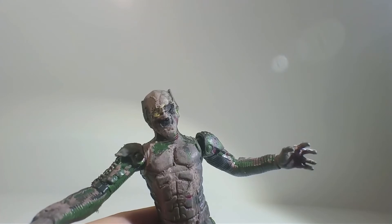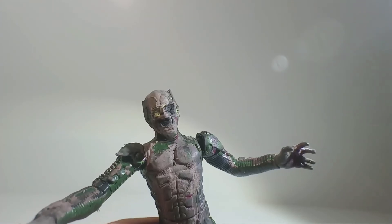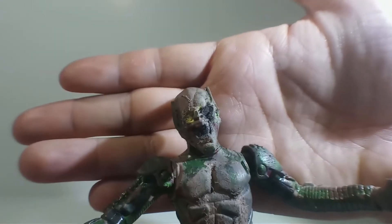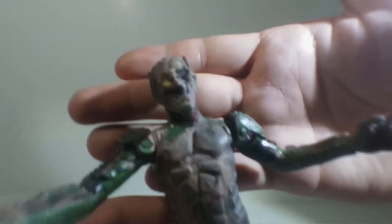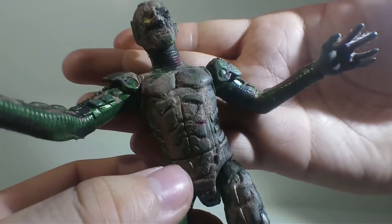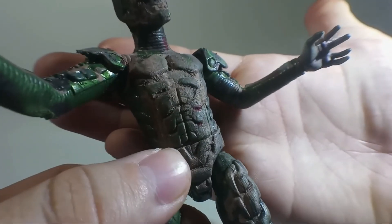Like they could have released a Battle Ravaged Spider-Man from Homecoming and they never did — that would have been cool. I mean, I don't care too much about those figures or those movies, to be honest. I get some hate for that. To me, I just don't care much about those movies, but this Green Goblin custom — I feel like it came out really good.